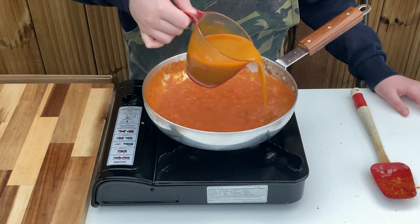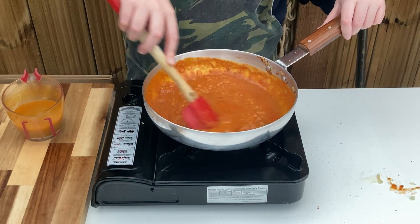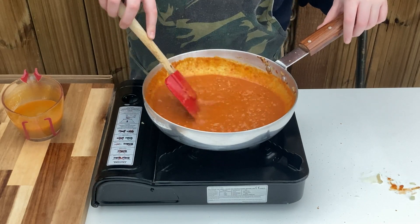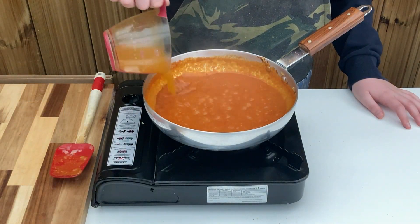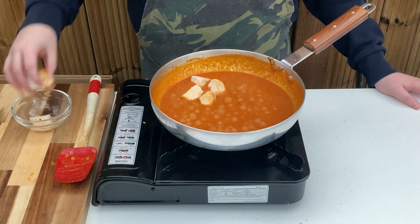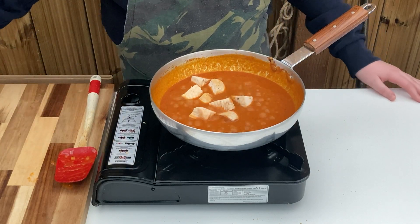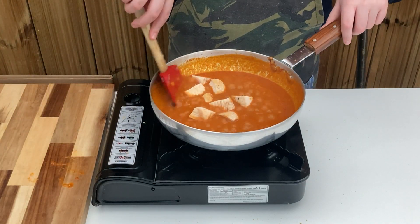Turn up the heat to max. Add half the heated-up base, stir through and allow to reduce by half before adding the remainder. Add in your choice of protein and coat to stop it drying out, and allow to cook through for a few minutes. If using prawns, add them in the last five minutes to stop them getting rubbery.